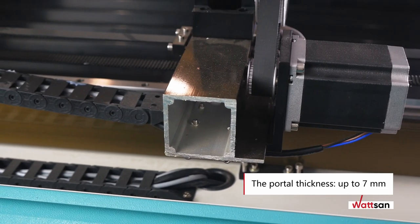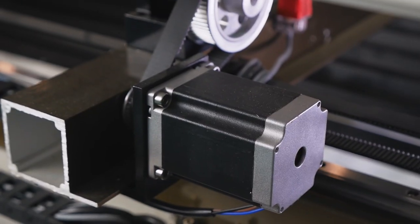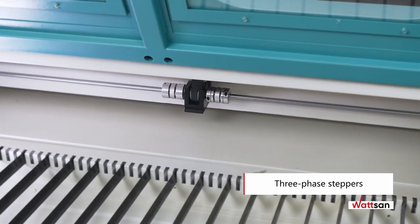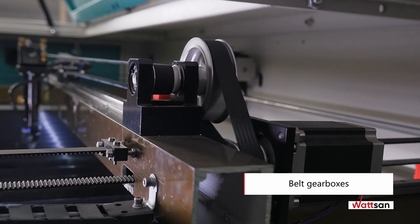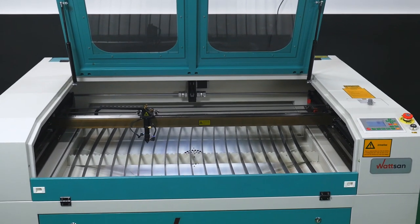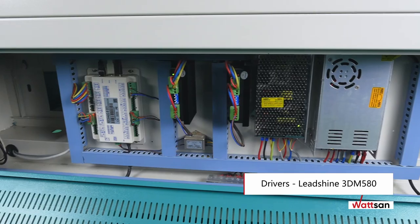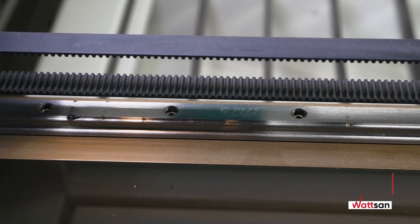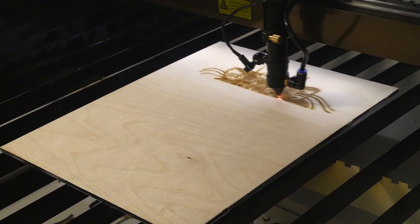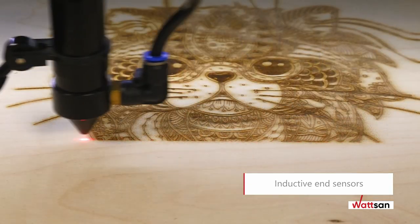The portal is made of aircraft aluminum and has a solid thickness of 5mm, up to 7mm at the corners. The working head is moved by means of 3-phase steppers, providing high speed and accuracy. Belt gearboxes take the load off the steppers, extending their service life and allowing for detailing up to 2500 dpi. Wide, reliable 3M-cogged belts and Lead Shine 3DM 580 drivers are used. The PMI 15mm thick guide rails ensure precise operation and can withstand continuous long-term stresses throughout the life of the machine. Inductive end sensors are responsible for perfect positioning and avoid collision of moving parts. Unlike mechanical ones, they are less likely to fail because they are not exposed to contamination and are designed to last longer.